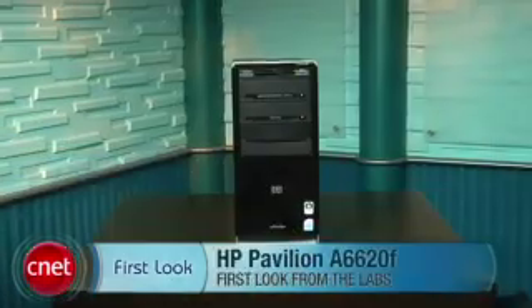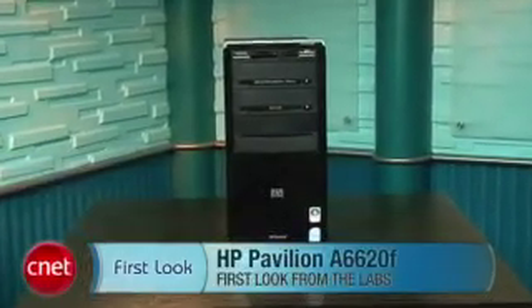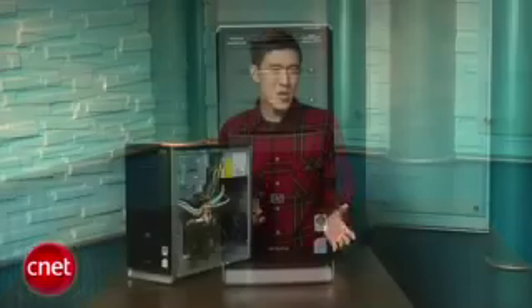Hi, I'm Justin Yu, Assistant Editor for CNET.com, and this is the HP Pavilion A6620 Desktop PC. It's a mid-range computer that gives you a solid configuration of components in a pretty attractive package.